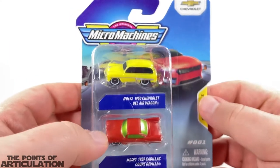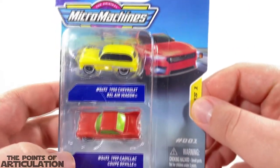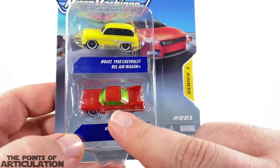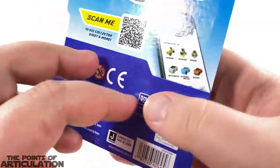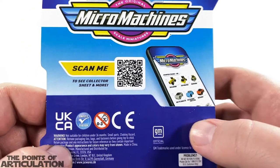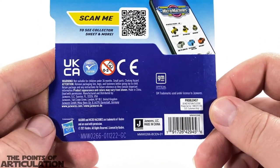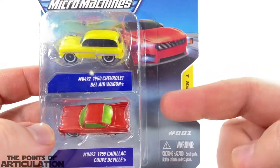Let's take a quick look at the box. On the top right corner we have Chevrolet and Micro Machines, then on the right hand side we have Series One Number One and the blister with the two cars. I love the Cadillac with that red and green — can't wait to look at that. On the back we have a scan code so you can look at the checklist for Series One through Four. All in all, very nice — let's crack this bad boy open.